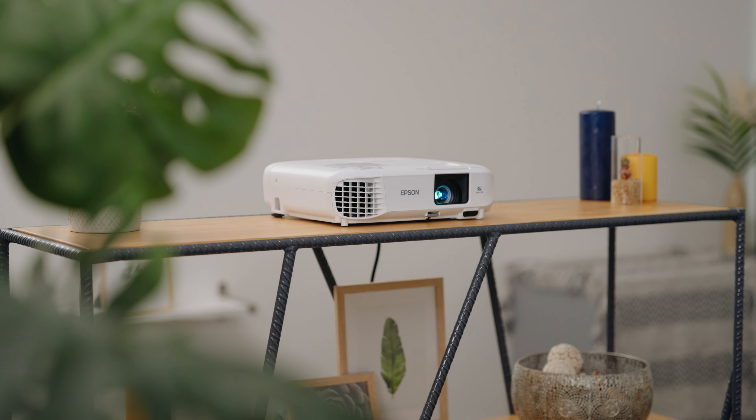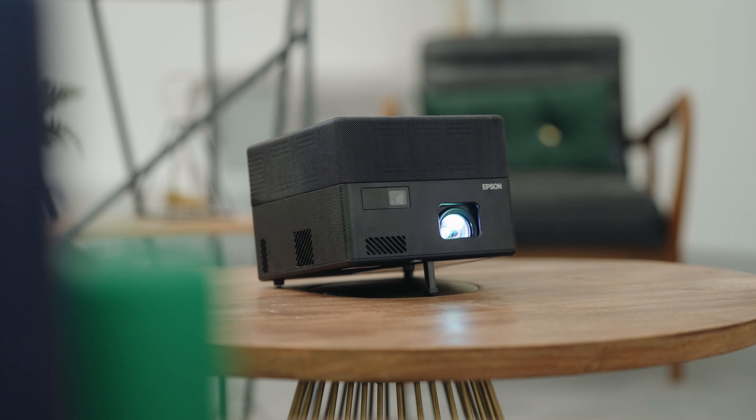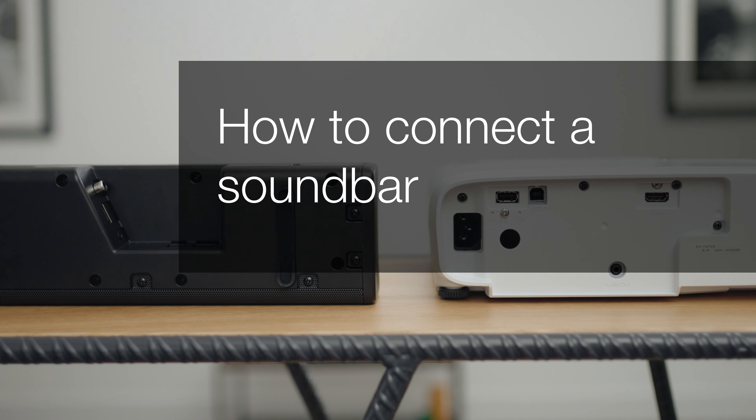Welcome to our visual how-to collection, where we'll cover features, tips and best practices to help you get your projector up and running with ease. In this video, we'll cover how you can connect a soundbar to your Epson projector.